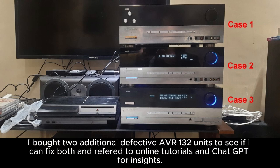I bought two additional defective AVR-130 units to see if I can fix both, and referred to online tutorials and ChatGPT for insights.